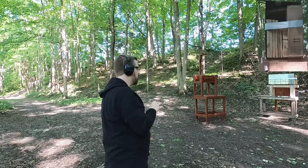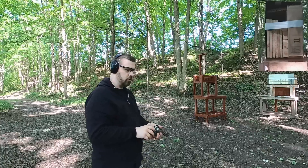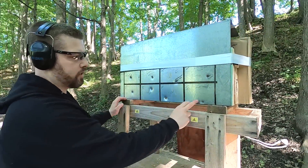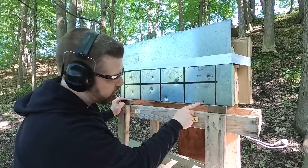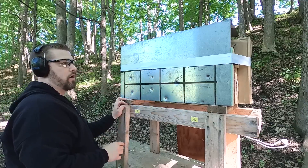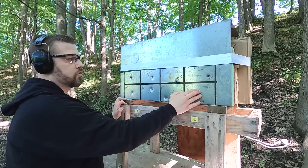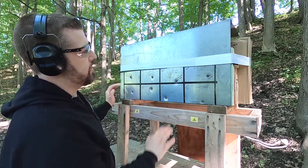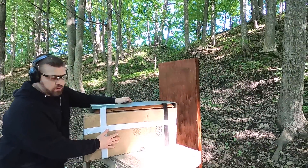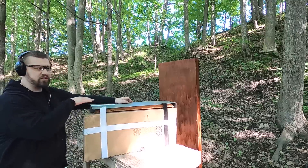That one impacted a little low as well, but it looks like it's still inside the wood. Let me get a close-up shot — the Civil Defense was a little bit low on impact, nothing coming out the bottom. Looks like I pulled the Extreme Penetrator a little bit too. Before I open this up, I want to show that we don't have any pass-throughs out the back — all bullets are inside.